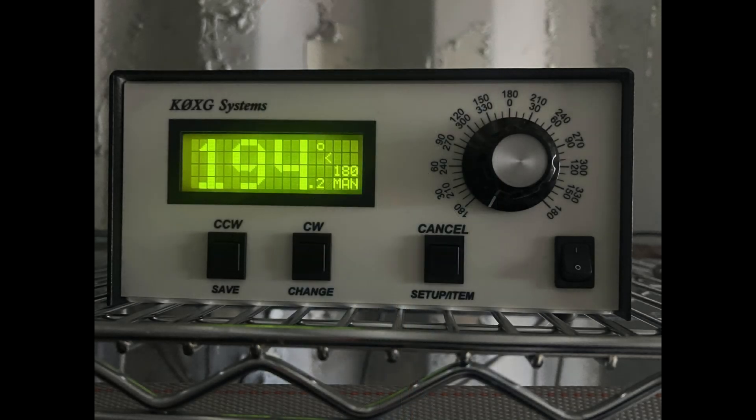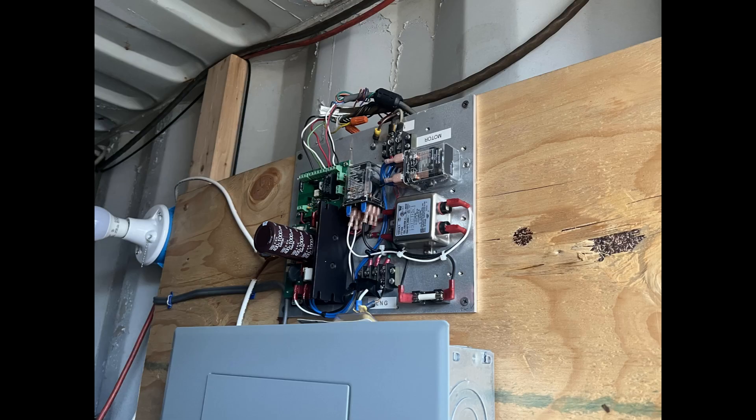Now that the tower is up, let me show you a few items that you need. You need a rotor controller — this is the Green Heron RT21 K0XG systems, and this is what rotates the tower. We do this remotely. This is the relay board; it does the ramp up and the ramp down. You don't need this, but I highly recommend it — it takes less torque off the tower.